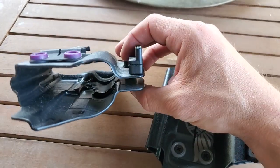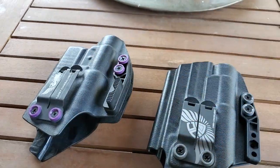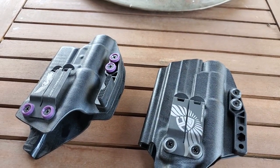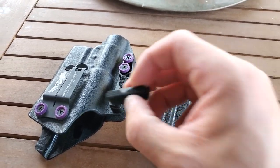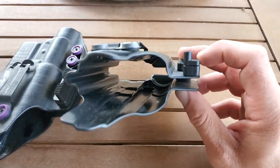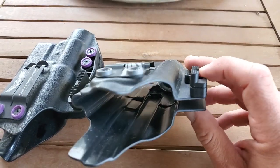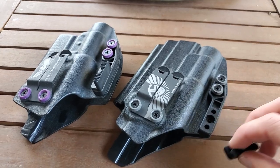This one is for a Glock, and I need it a little bit more. These are from the same holster manufacturer, so they are interchangeable — this one can go on that, and that one can go on this. You can also rotate these for the most part, so there's a little bit of modularity going on.